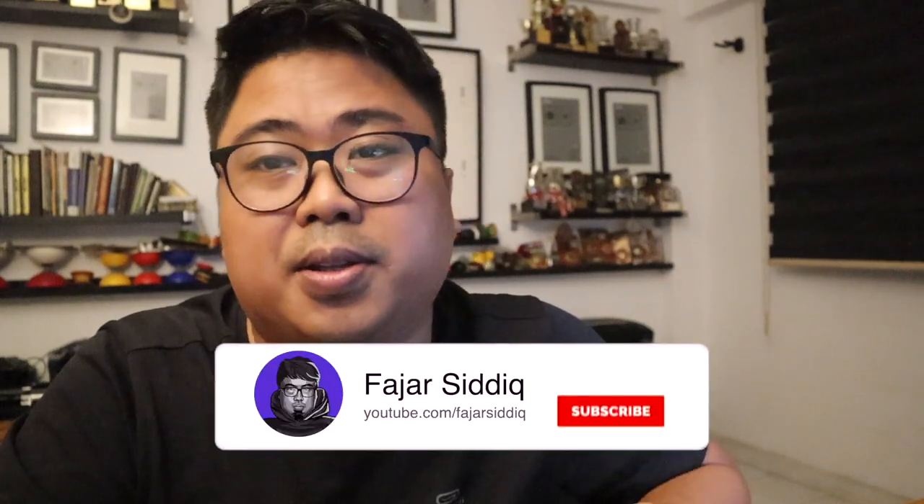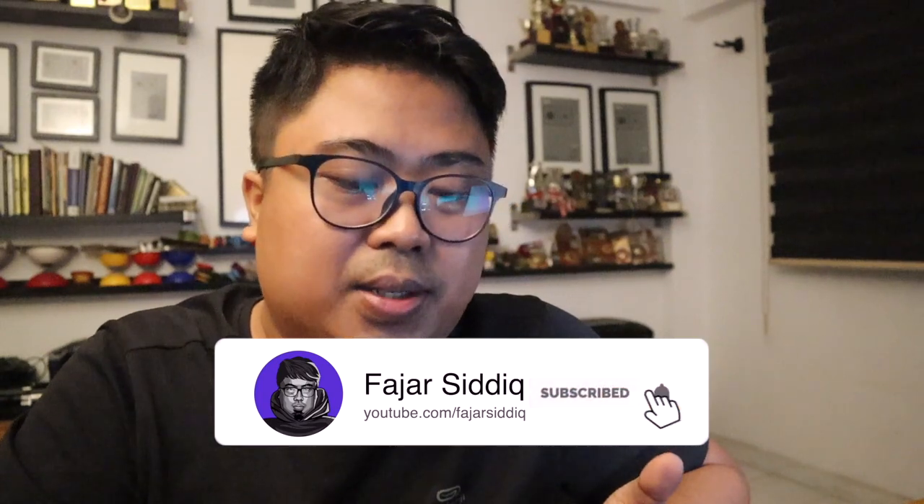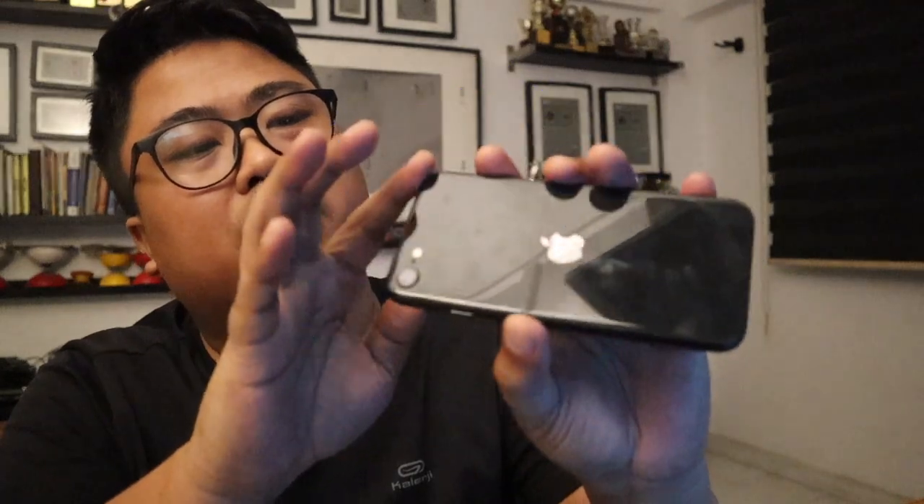I would probably spend $600 on a phone. I'm not a huge fan of other phones — as a designer, I like Apple as a brand because of the simplicity, minimalism, and the different way they do things, especially in terms of security and privacy. And of course the camera.